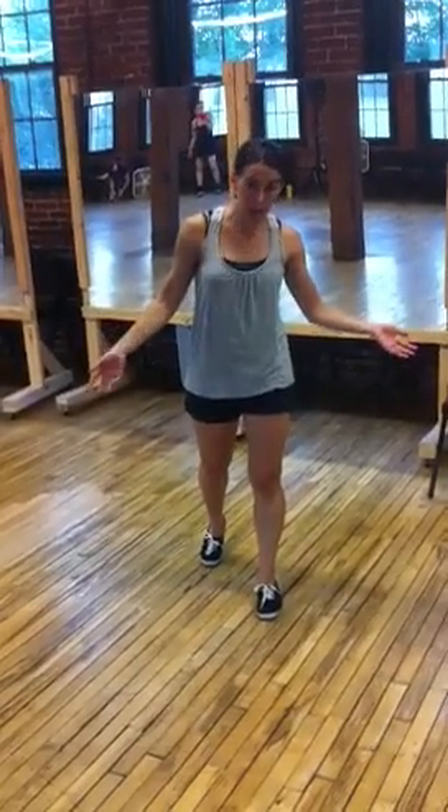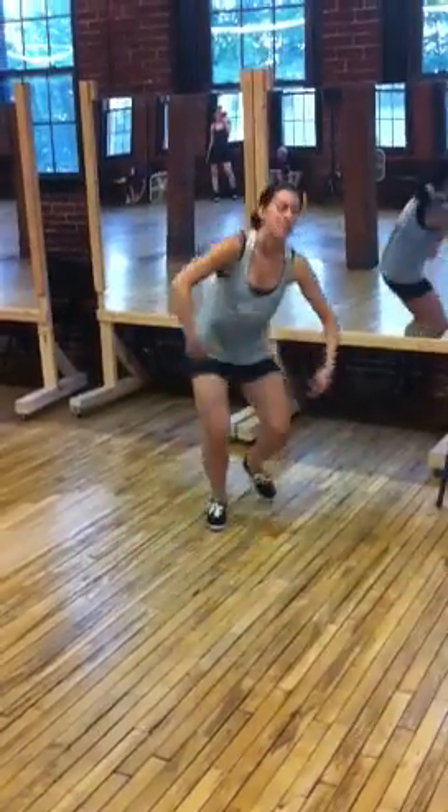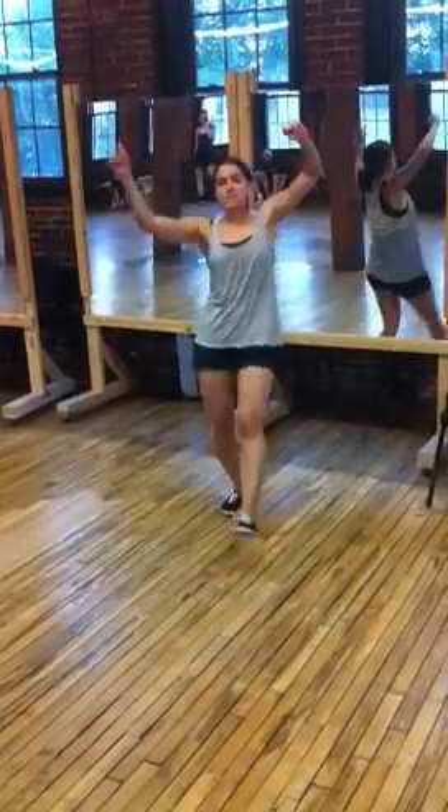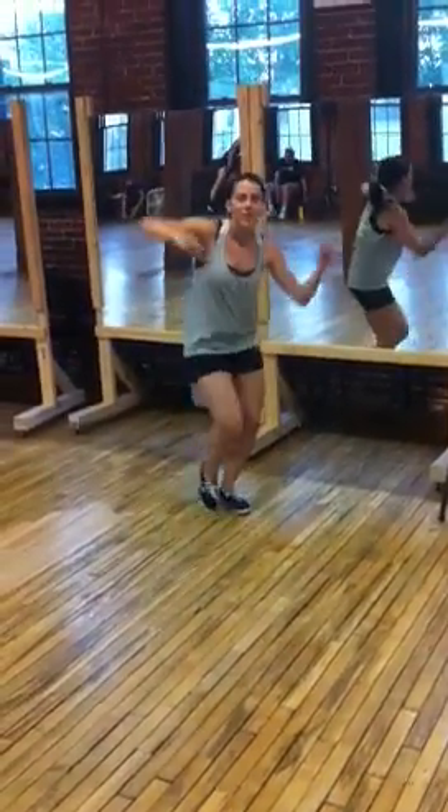Repeat. The freezers instead of the full break. Then we go into the pokey backs, moving forward. Repeat. Repeat.